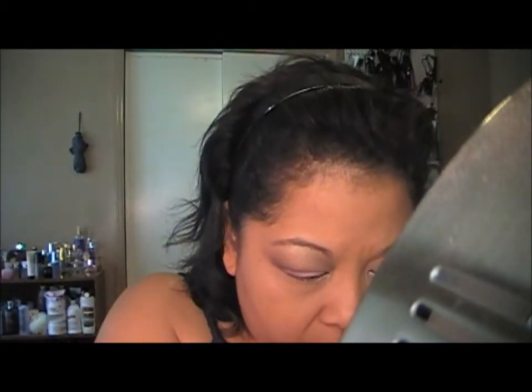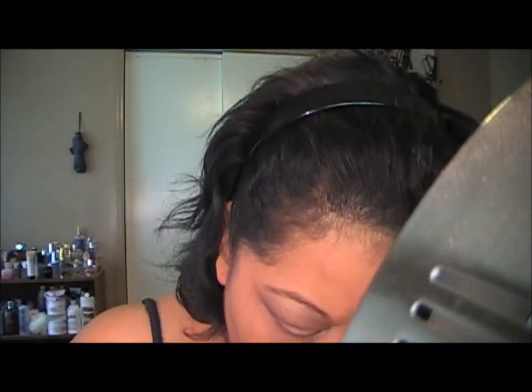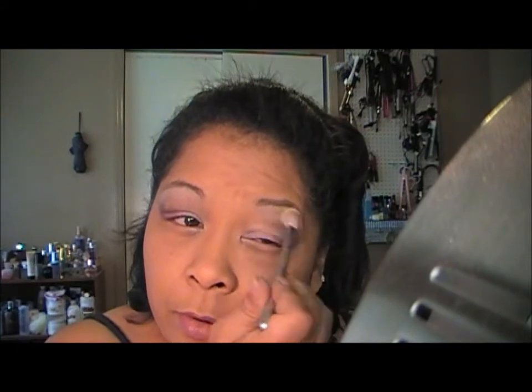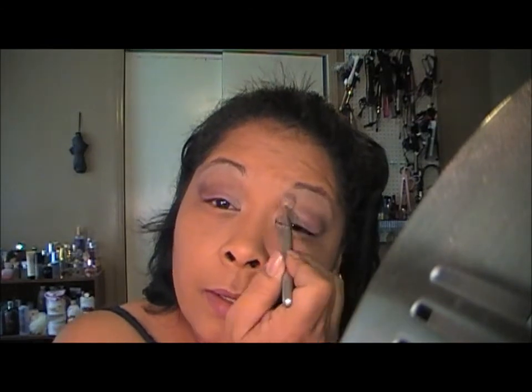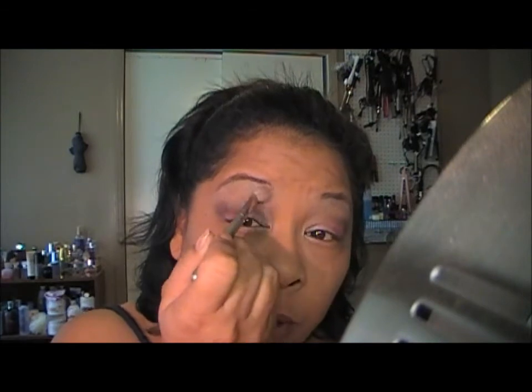I don't really care for this highlight color as much as I thought I would, so I'm going to go in with a neutral color. I think I'm going to go in with Blanc type and just kind of swoop that on here and work it in, because that I Love NY was kind of too much shimmer for my eyes.